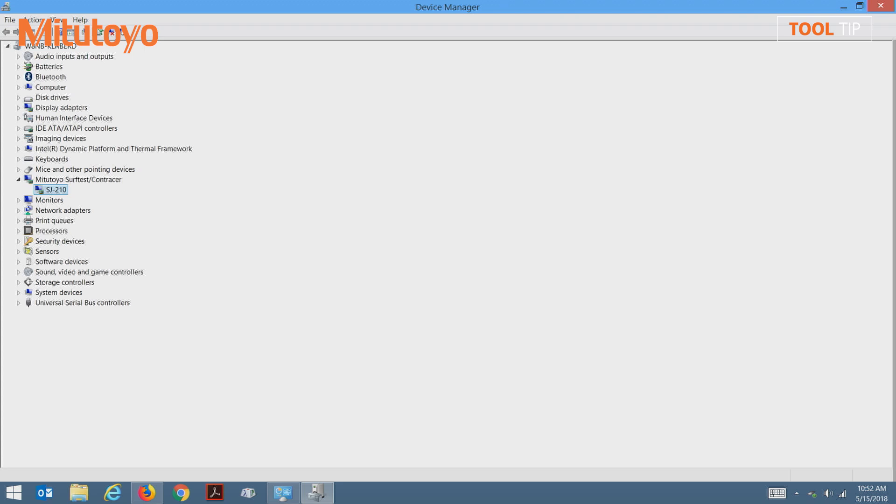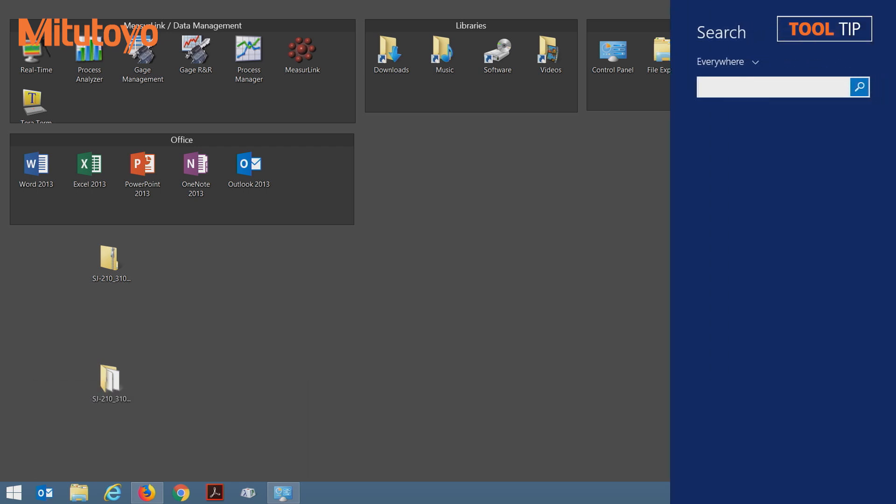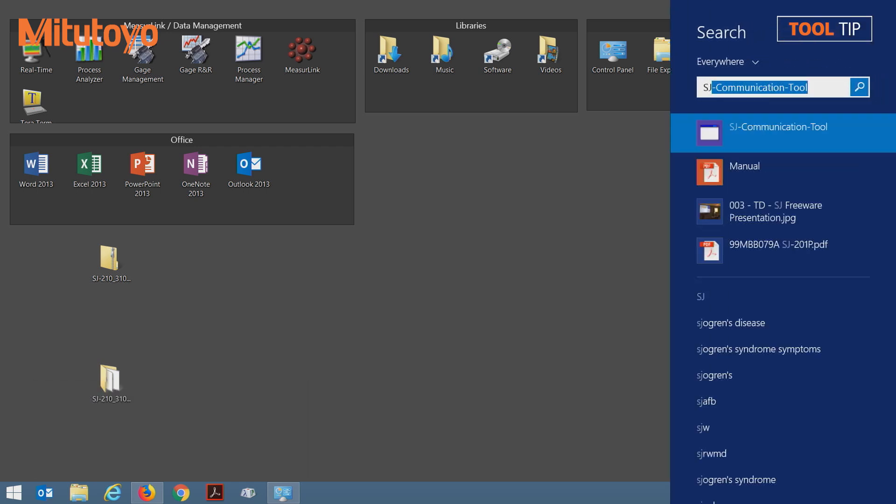Now we can close out of the device manager. Now I can load the newly installed SJ communication tool software. Normally the software will be launched through the start menu, but since this is Windows 8, there is no start menu. So to load the software, I'm going to select search, type SJ, and select the SJ communication tool from the top item on the search list.